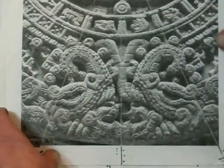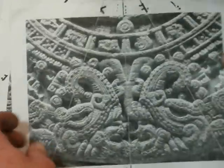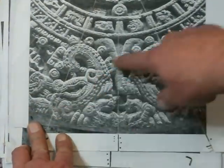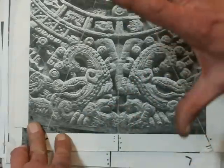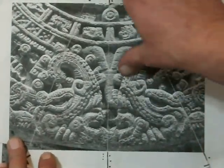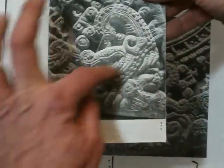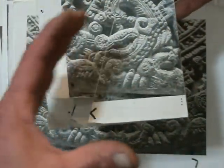This is my favorite. If you can imagine — see the two nostrils and the big jaw? The snake is coming right at you. Watch it go away. Now there's the eye, the jaw, the teeth, and it's going this way.